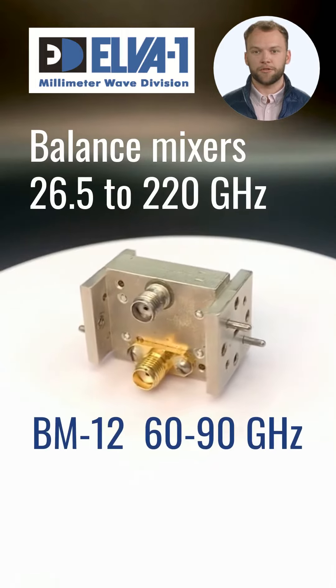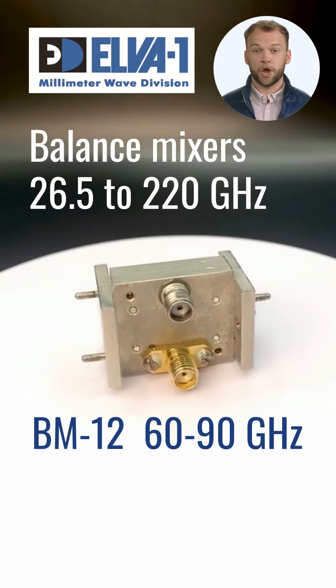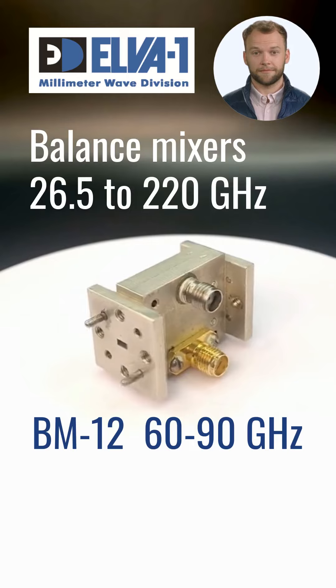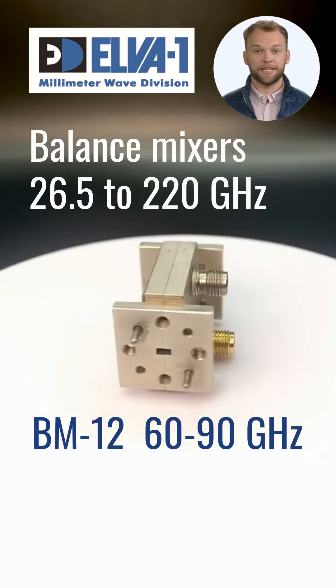You see the BM12 model, operating within 60 to 90 GHz. Optionally, a pre-amplifier can be used in conjunction with the mixer. Depending on the model, conversion loss ranges from 6 to 12 dB typically.